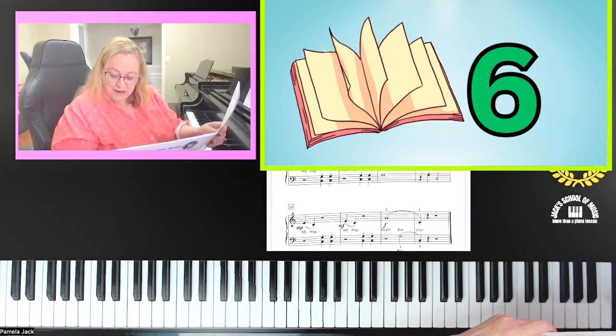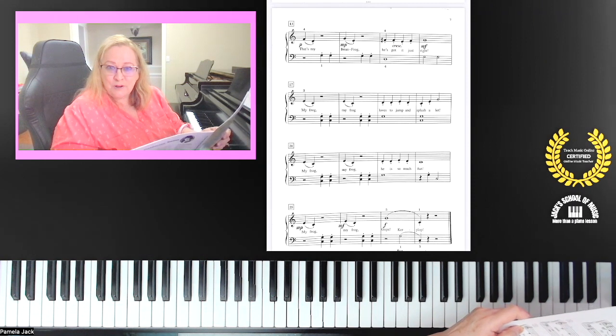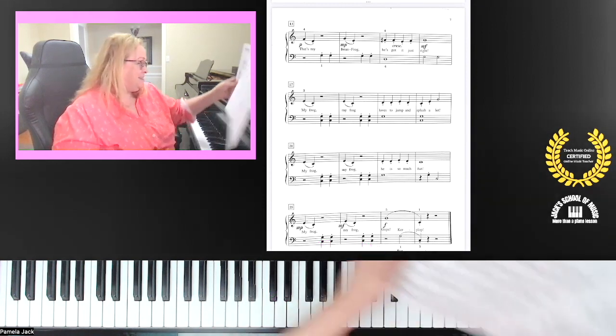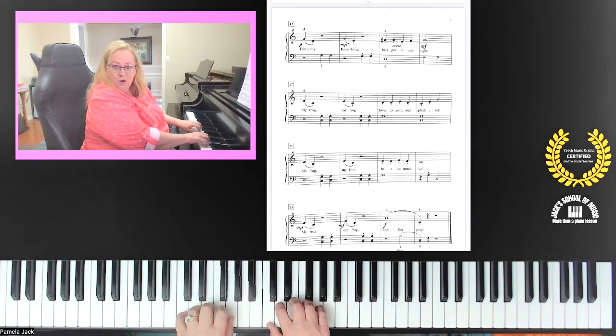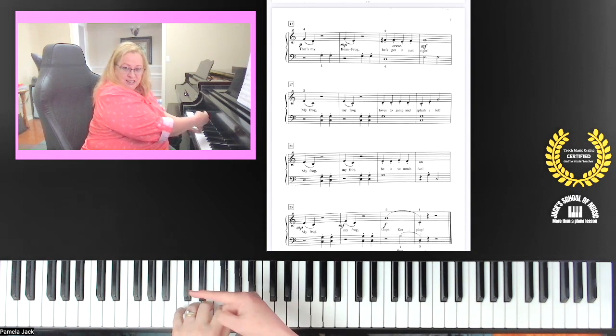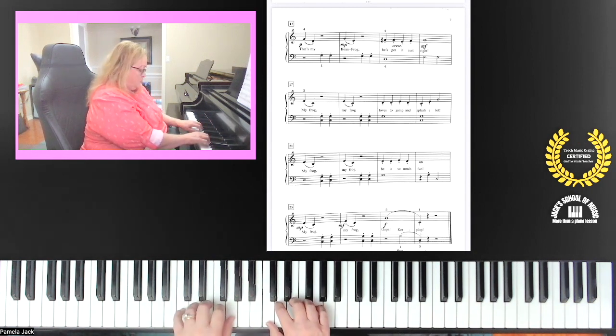Your left hand — the bass clef — do you see down below the bass clef the 8va? That means you're going to move your hand down one octave. Let me show you. We've been right here the whole piece, but now at the very end your left hand is going to go down — which is to the left on the piano — one octave.